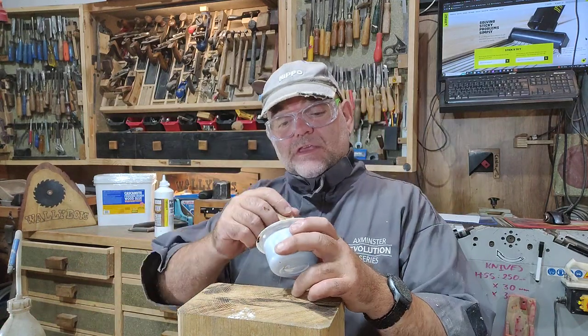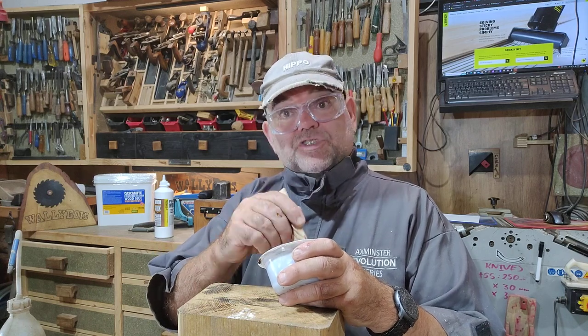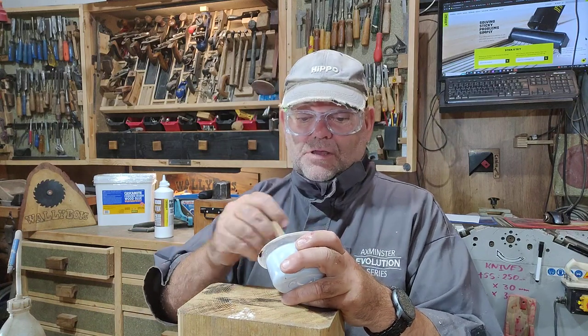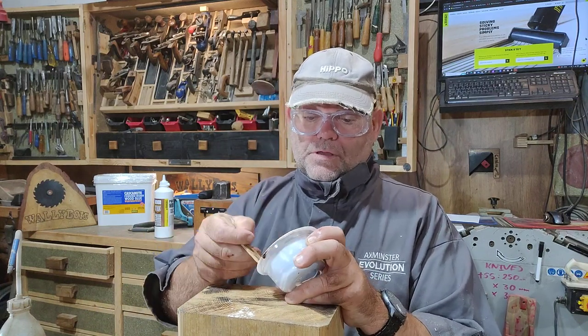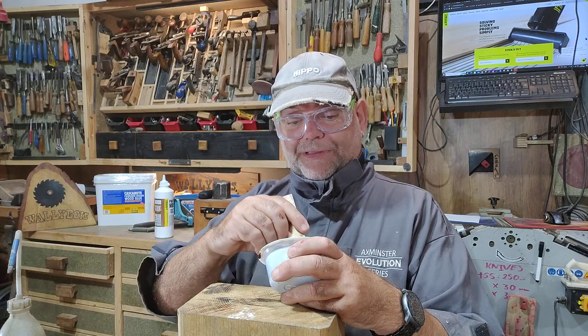I'll just let you know — that's Eureka that sent me this glue over. They haven't sponsored me or anything like that, other than the fact they sent me some glue — so is that sponsorship? I suppose maybe it is, I don't know. Anyway, I don't mind promoting a product that I've always believed in, because I've always used it in the boat building game.